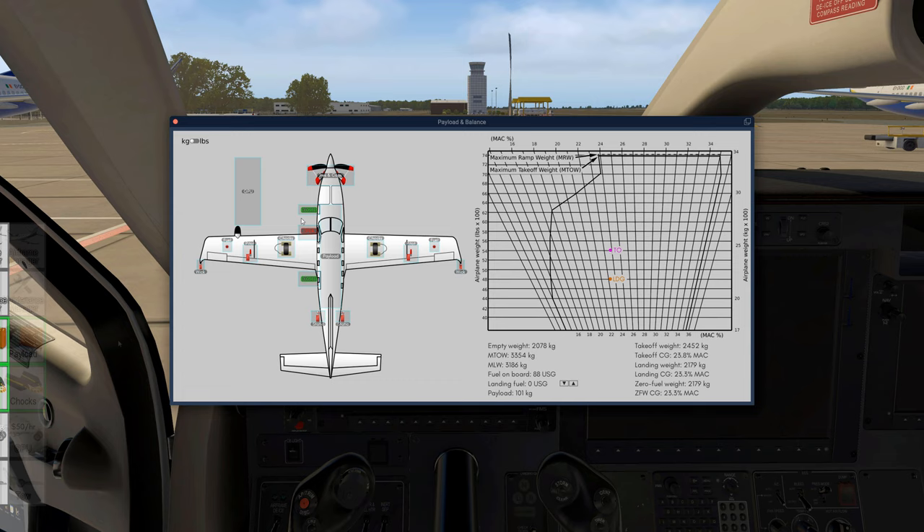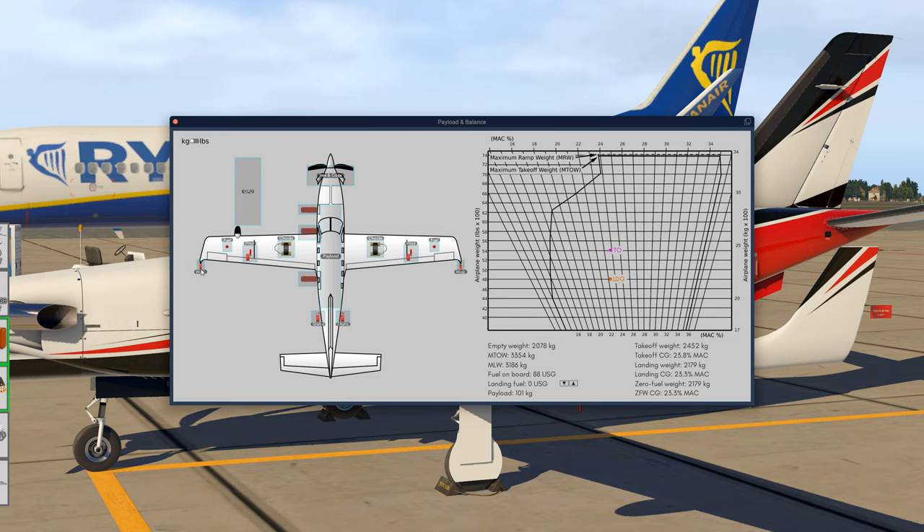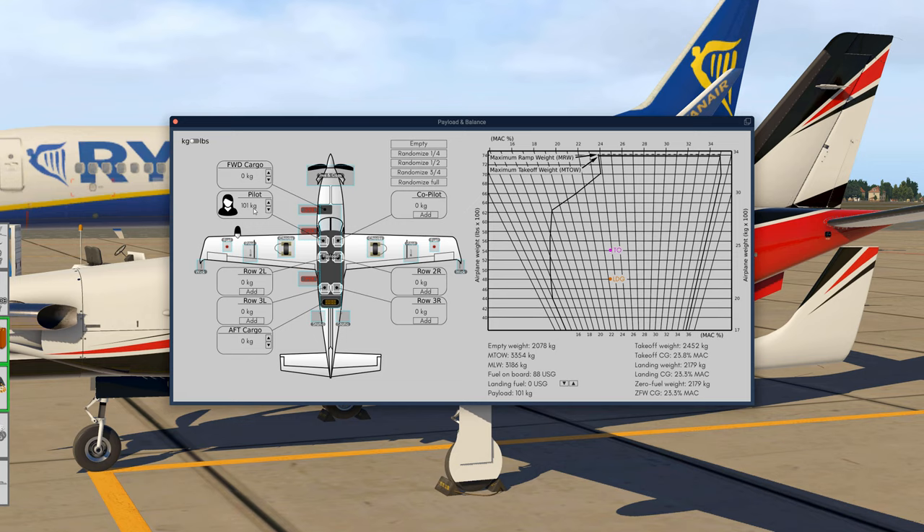Now let us have a look at the payload manager. There are several click spots for all the ties, caps and covers attached to the aircraft. We can also remove the chocks and open the doors. As you can see now it's all opened up and the passengers can board - we have six passengers today, which is what Simbrief gave us for the payload. We can now click all the ties, caps, pitot covers and wicks to remove them.